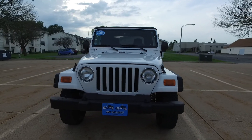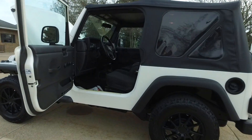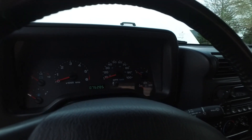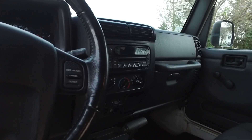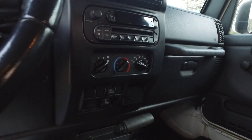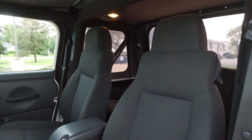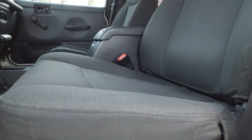A very nice example of a classic four liter right here. Let's take a closer look at the interior. Again, 76,000 miles as I mentioned, this one's got cruise control, AM FM CD player, and air conditioning that works absolutely fantastic. The gray cloth seats are still looking nice.